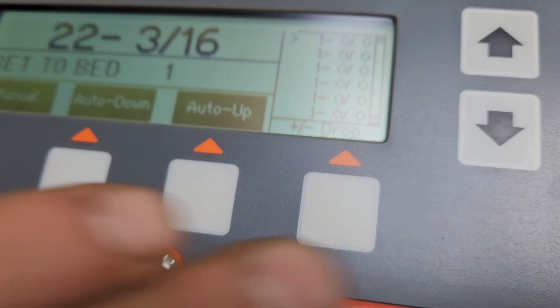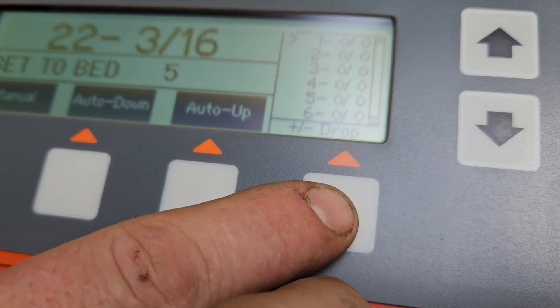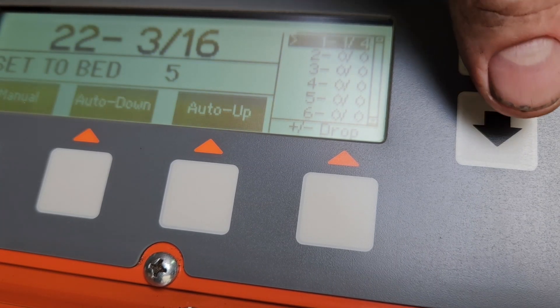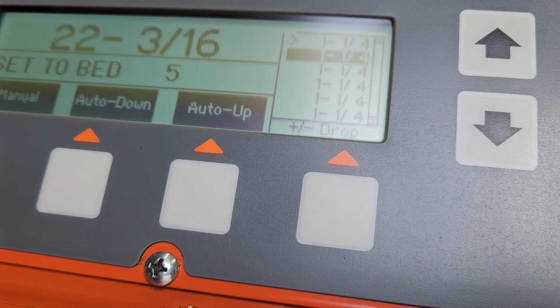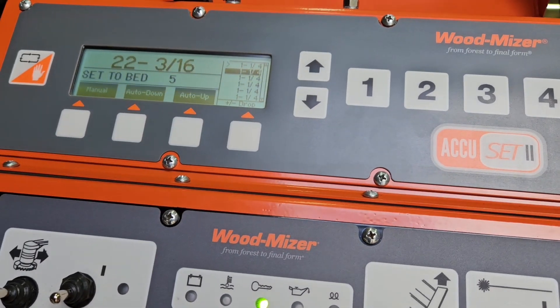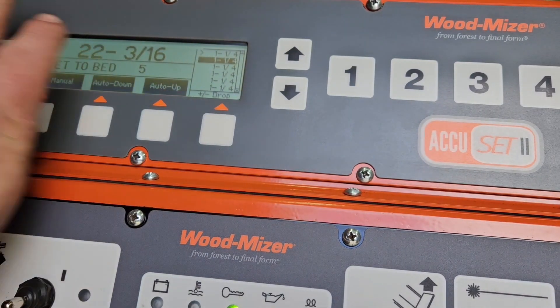If you want to adjust the pattern value, the first thing you do is hit the button where it'll say Drop — it'll highlight the first number. You can make it inch and a quarter, or whatever you want. Then if you hit the Drop button it's going to turn them all to inch and a quarter. When you're done, go back through and hit save and save. That's really handy when you just want to make a bunch of repetitive cuts and you know what your remainder is on the bottom because it's going to do exactly as it says. You have four to store in each one of the functions, much like the auto up and auto down settings — stored the same way: manual, up, save, save.